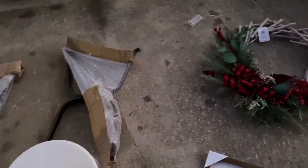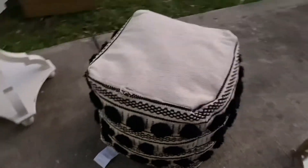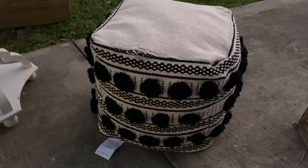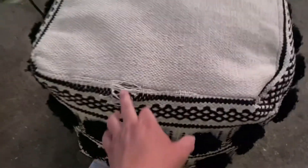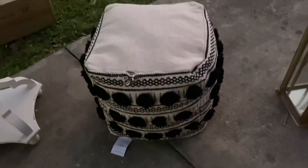Alright, time for my big score items! This item from a retail store — it's hard on the outside but cushy on the inside. I looked it up and it's $89.99 in the store right now. It has a little rip in it but that's a totally easy fix. Big score!